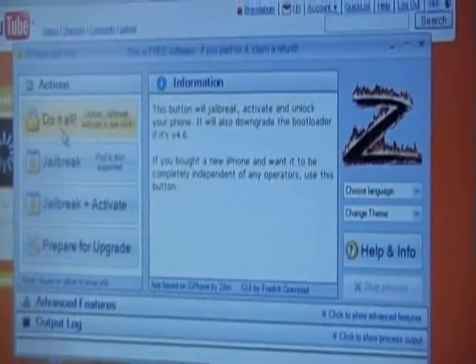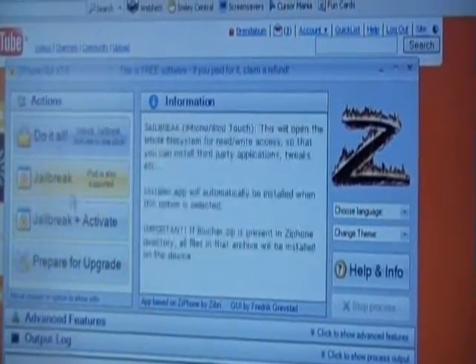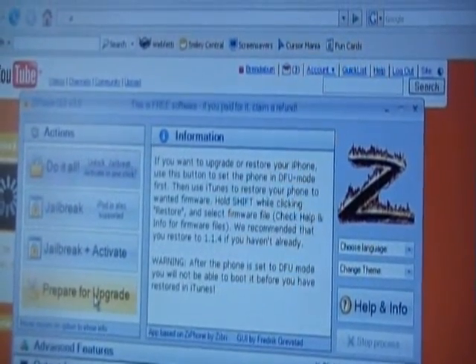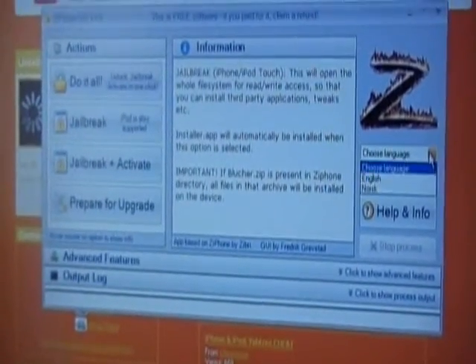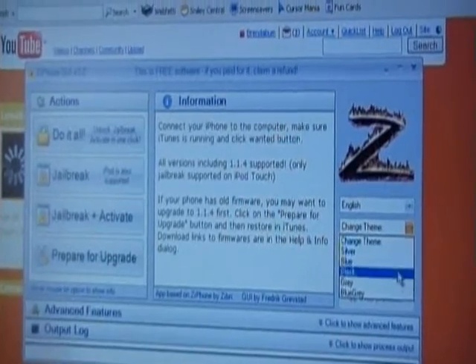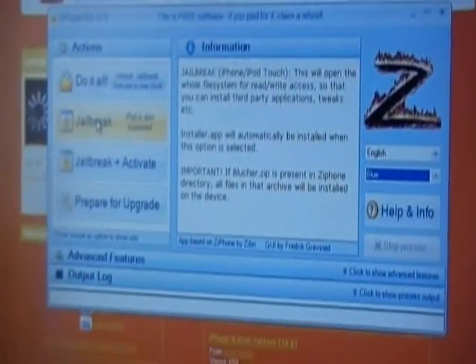Okay, it has opened. Since you are using an iPod, you do not need to use jailbreak activate, prepare for upgrade, or anything — maybe prepare for upgrade. First thing you do is choose your language, then choose your theme, and click jailbreak.